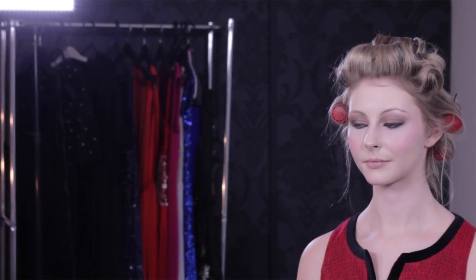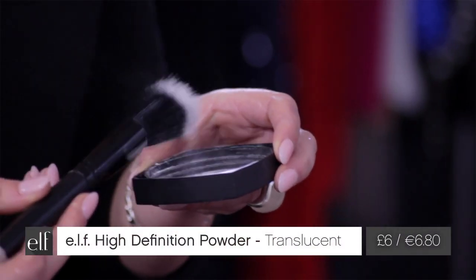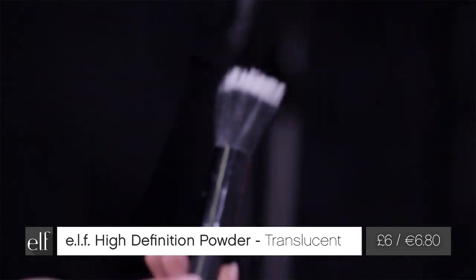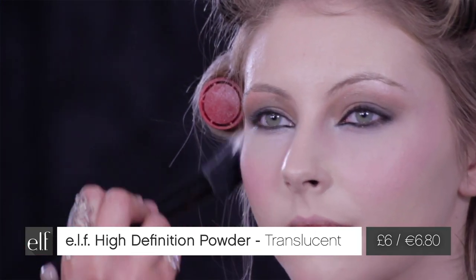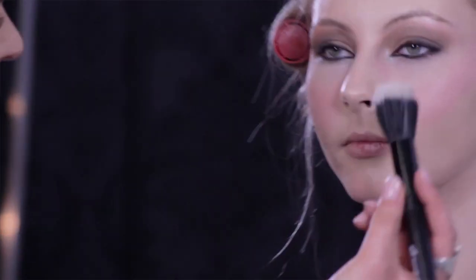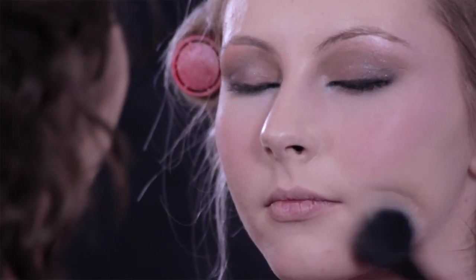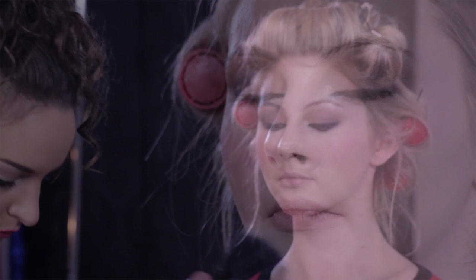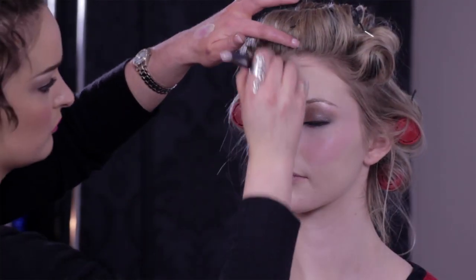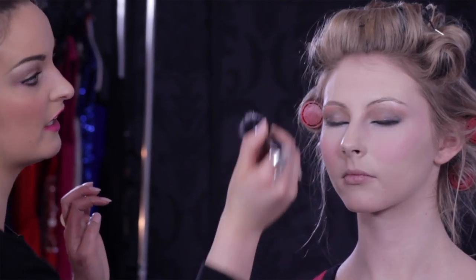Then I'm using the large stipple brush with the HD clear powder, which is just perfecting the skin tone. Because it's a light brush, you're just dusting the product on, sweeping it over the face. This will make sure that your makeup stays on all day and night.